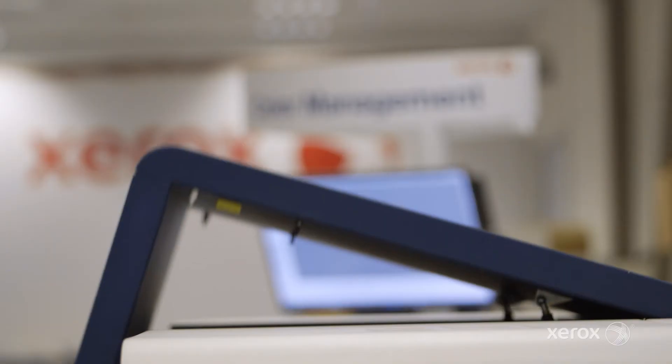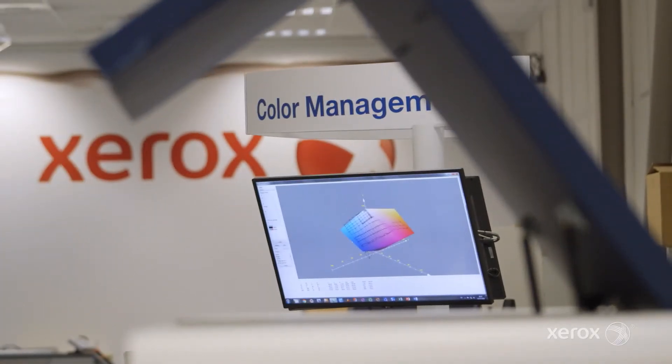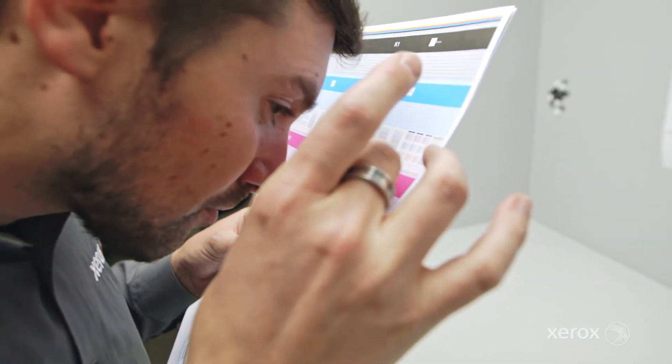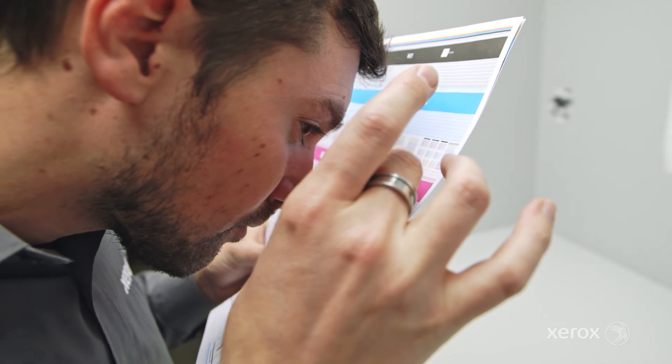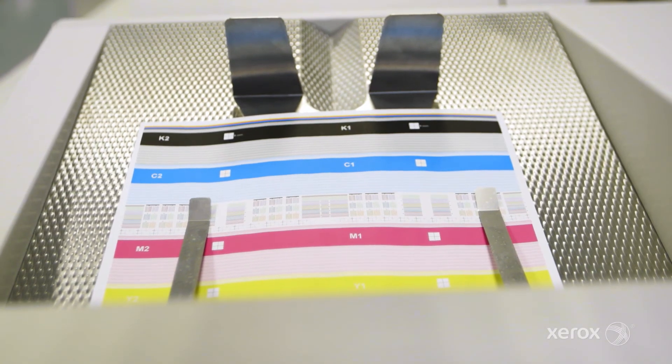This incredibly efficient in-operation feature can prevent the need to stop the press and do a purge cycle. Print Sampling a job in progress allows the operator to proof the job in real time. Dynamic Print Samples are generated to the top tray of the destination stacker for quick access and easy inspection.